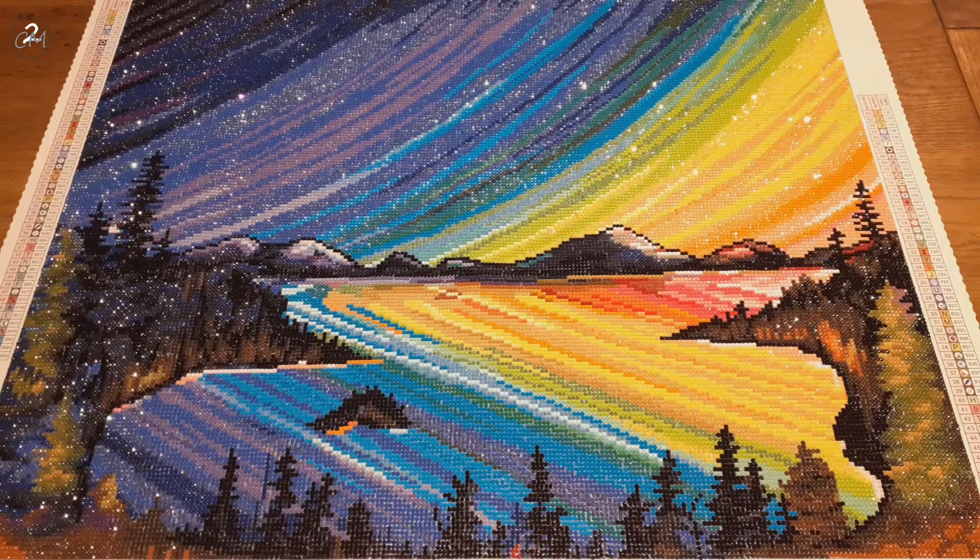Just FYI, at least at this point, I have no affiliateship with Diamond Art Club — I just link it for you to find. You can also just go to the Diamond Art Club website and look it up there. You can either look up Rainbow Reflections or Deborah Malcolm. As always, the symbols were good.